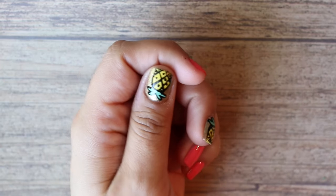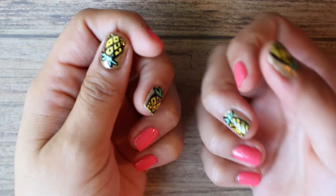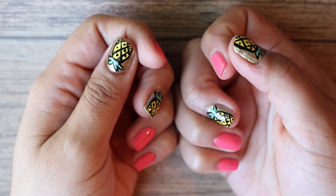That's it for the pineapple nails! Give this video a thumbs up if you want to see more nail art, and thank you so much for watching. I'll see y'all in my next video!